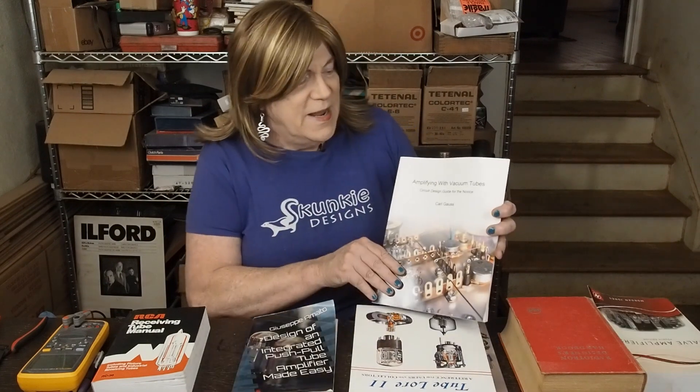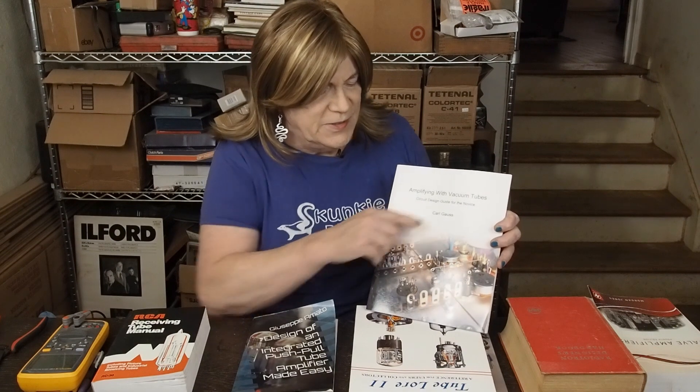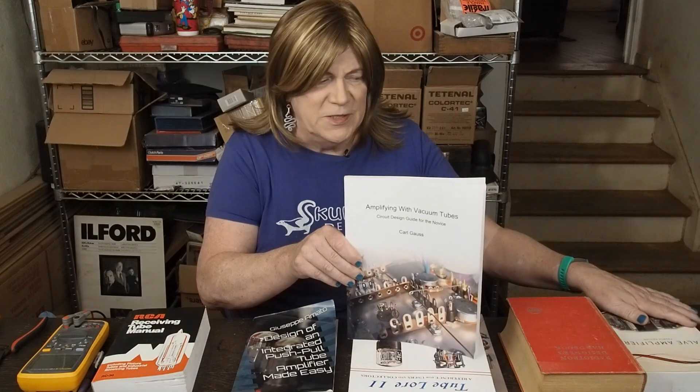The next one is "Amplifying with Vacuum Tubes: Circuit Design Guide for the Novice" by Carl Gauss. This is another really good book — it's not very thick, he gets straight to the point, and he explains things in basic terms that anyone can understand. You should probably read this book first before getting into the Morgan Jones books, so you get a grasp of how a capacitor transmits AC and blocks DC and all that kind of stuff you really need to understand to start designing your own circuits.